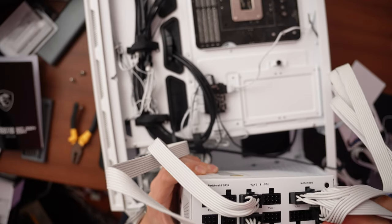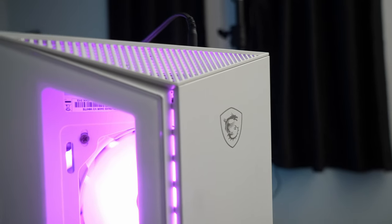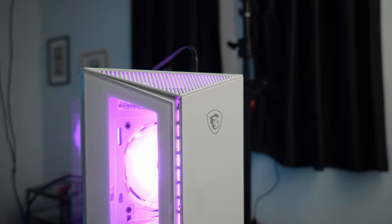Finally, the case is the Gungnir 110R in white — an MATX case made by MSI. It's a very nice case.